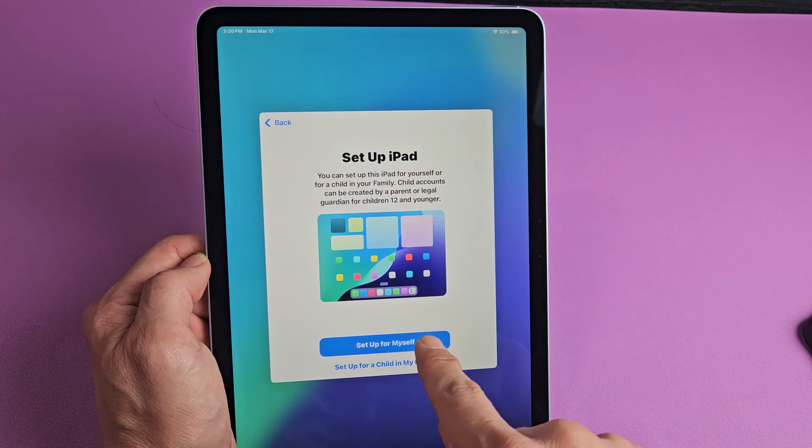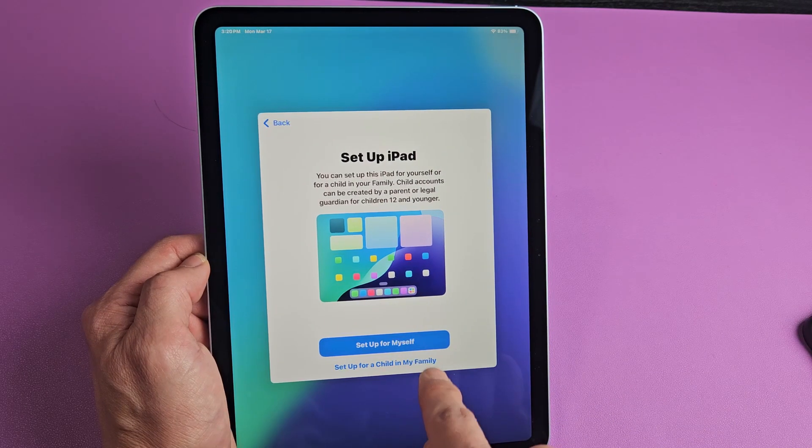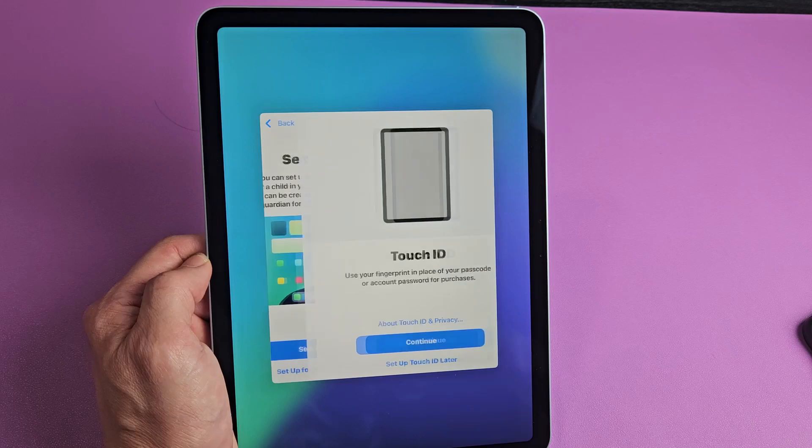Set up iPad — you want to set up for yourself, or you want to set up for a child in your family. For me, it's going to be just for myself, so I'll set up for myself.